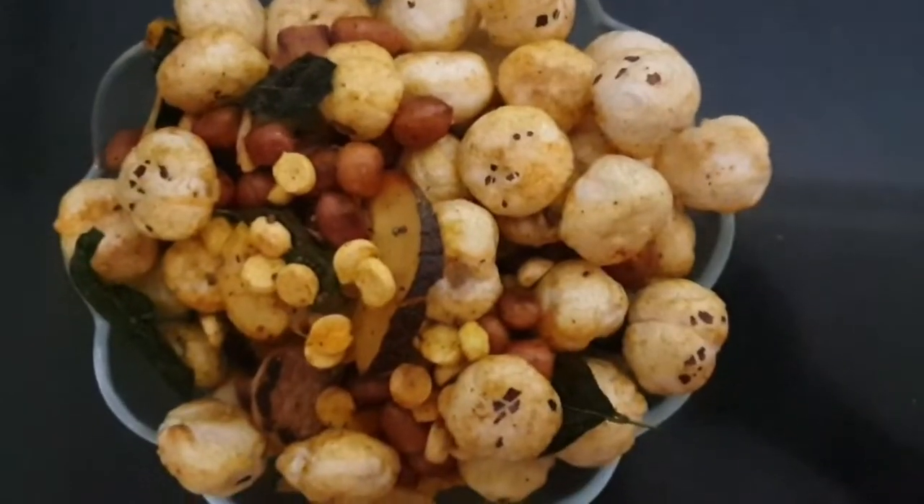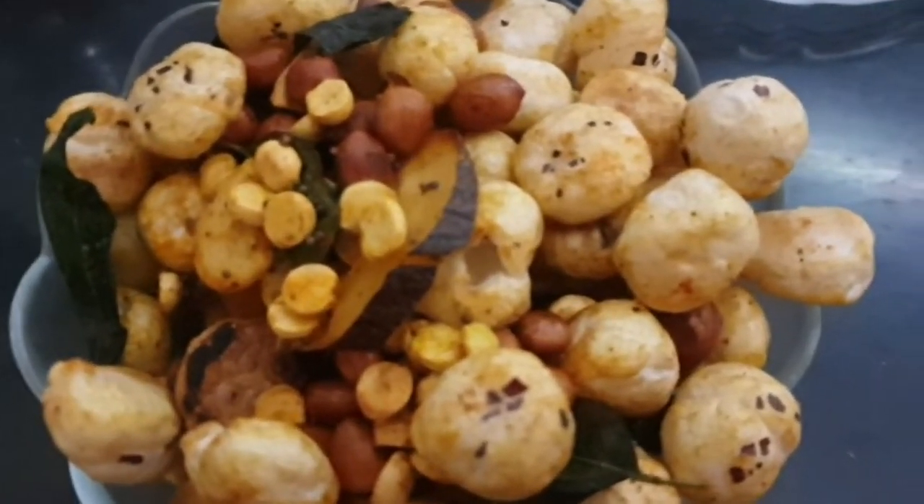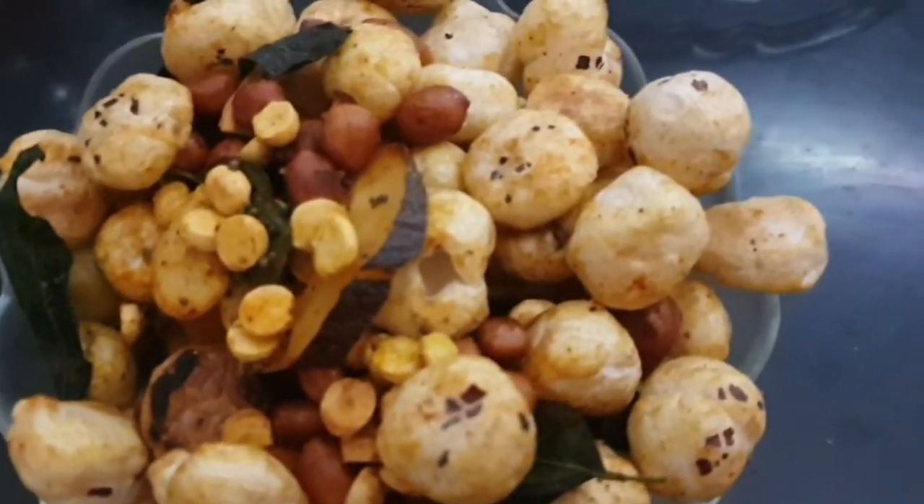Namkeen makhana is one of my go-to recipes. Don't you just love the colour and the look of it? It obviously tastes delicious too — you should definitely try this.